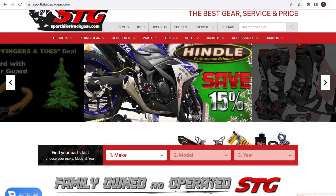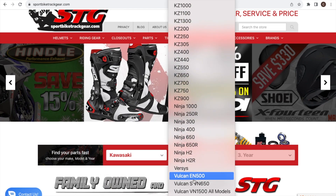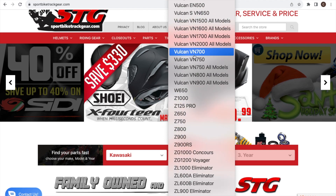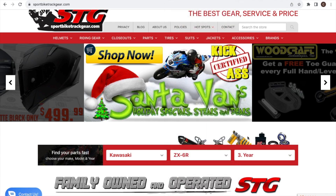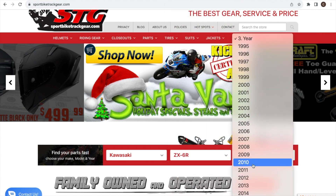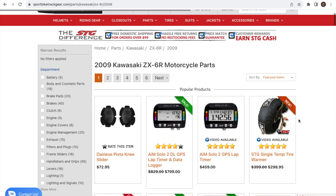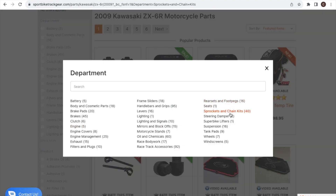I'm going to go ahead and order the sprocket kit with chain from Sport Bike Track Gear. I'll select my model — the Kawasaki ZX6R — and the year, which is 2009. That brings up all the products they sell specifically for my bike. On the left-hand side I'll filter for what I'm actually looking for — sprockets and chain kits.